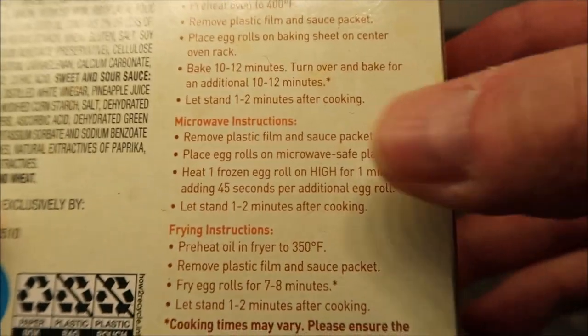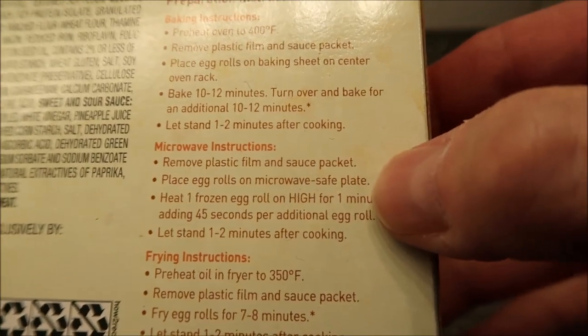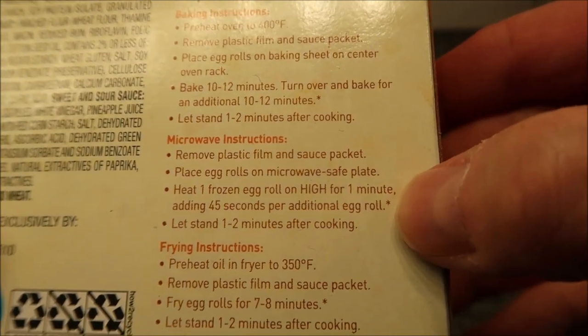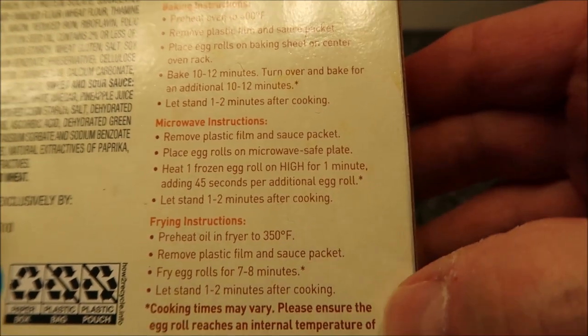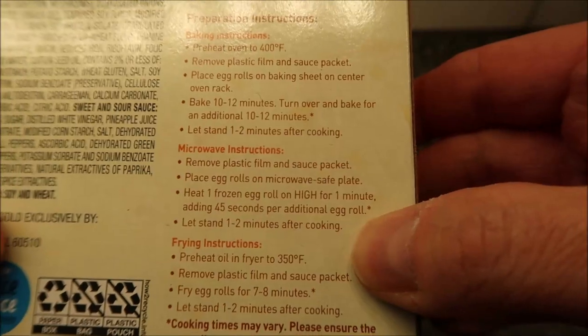We're going to do the microwave. Remove the plastic wrap, plastic film, and sauce packet, then place the egg rolls on a microwave-safe plate. Heat one frozen egg roll on high for one minute, adding 45 seconds for each additional egg roll. Adjust for your microwave, and let it set for one minute after cooking.